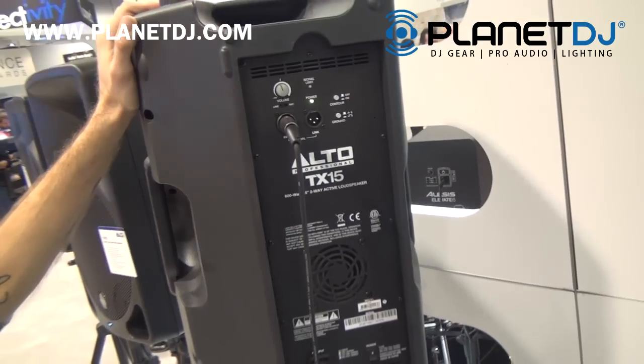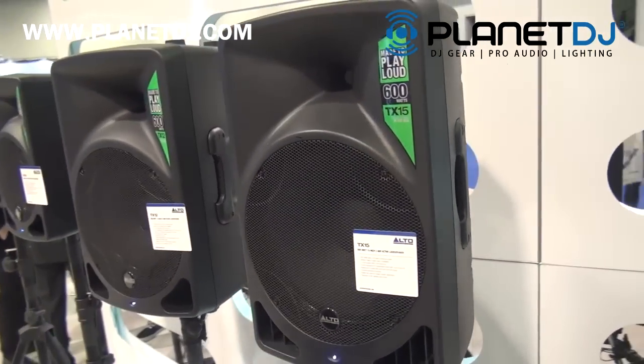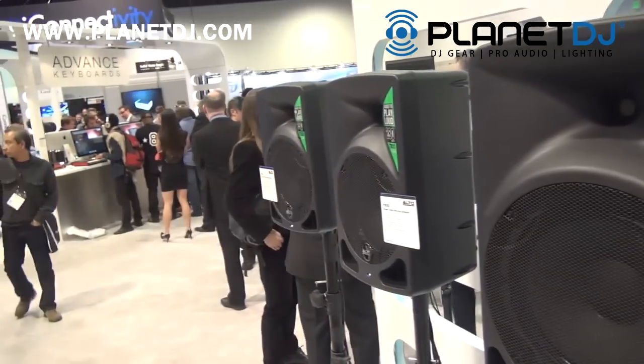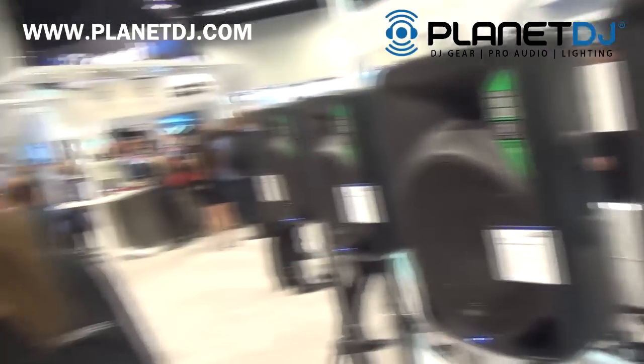It also has a fully integrated cooling fan that only kicks on as needed. The bigger models boast 600 watts of Class-D power, while the smaller 8 and 10 boast 280 watts of Class-D power. Again, this is Mike from Alto Professional at NAMM 2015 with Planet DJ.